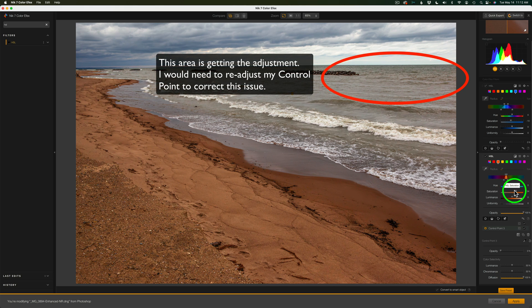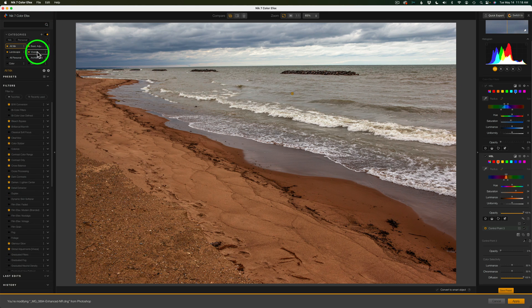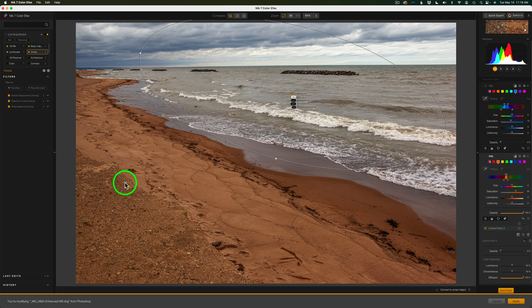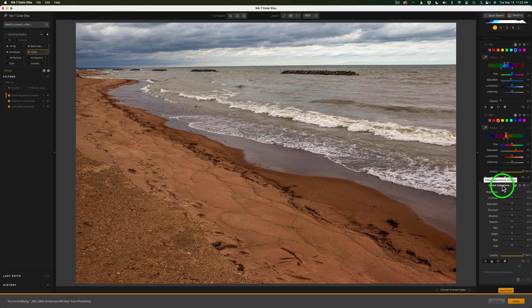We can add as many HSL filters as we want and as many ClearView filters as we want. Let me click on my Vivesa category. The Vivesa filters include Global Adjustments, Selective Tone, and White Balance. I'll click on Global Adjustments, click the plus, and it adds it to the filter stack. Now you can see the Global Adjustments controls: Brightness, Contrast, Saturation, and so on. You can also rearrange filters by clicking and dragging them into a different position in the stack — a really nice feature.